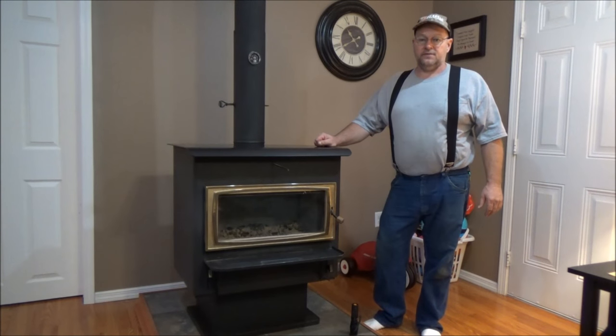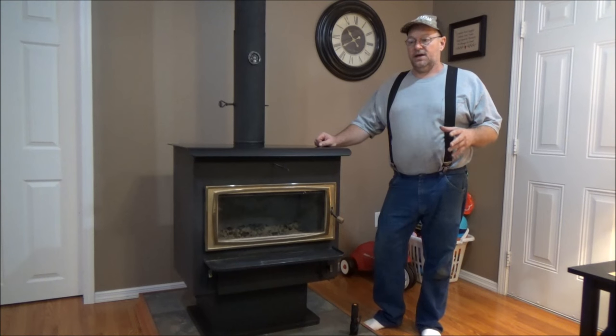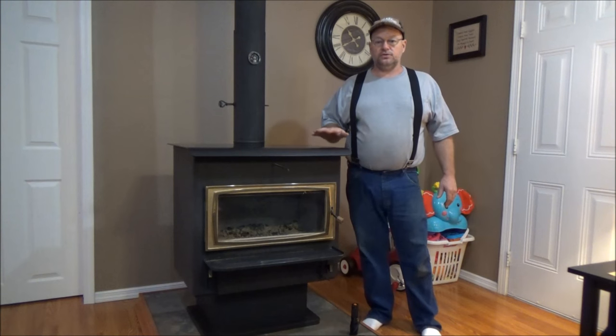It's Kevin, I've got another video for you guys. We're going to give you a little information on how to buy a wood burner — what type of wood burner and when to buy the wood burner.